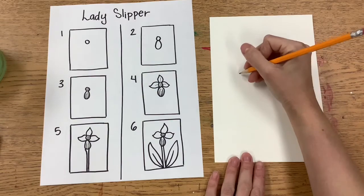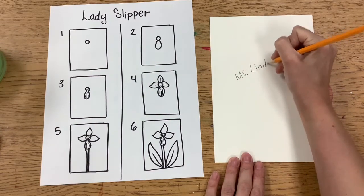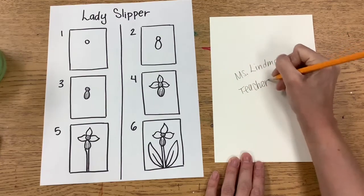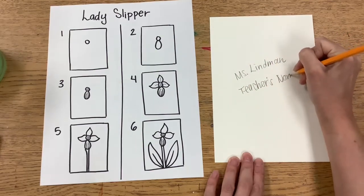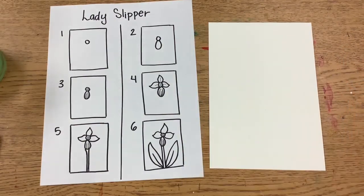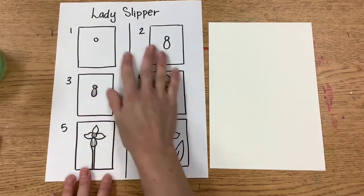We are going to start with our name and our teacher's name on the back of our paper. Then we are going to flip it over so that we can start to draw. Use this drawing guide if you get stuck.